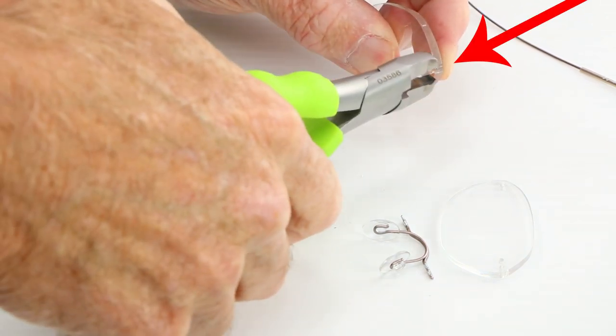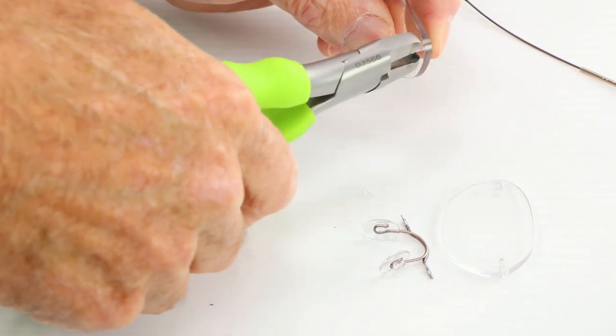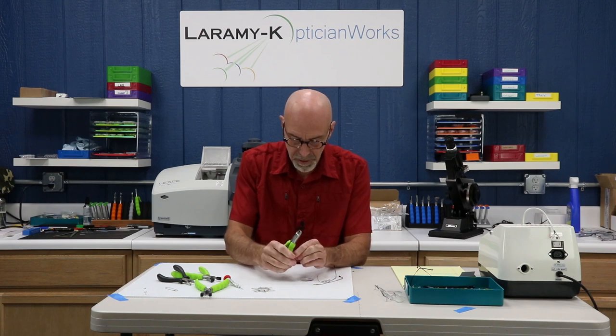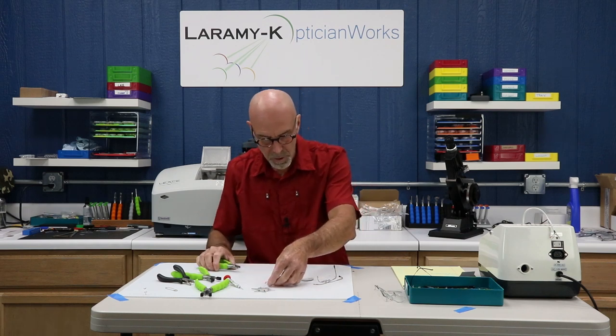I'm going to put my finger behind this and put a whole lot of pressure pushing out towards the front. I'm going to grab my good pair of cutting pliers and snip those off as flush as I can get them — lots of pressure pushing that bushing out towards the front. Clip, clip. That's one down.